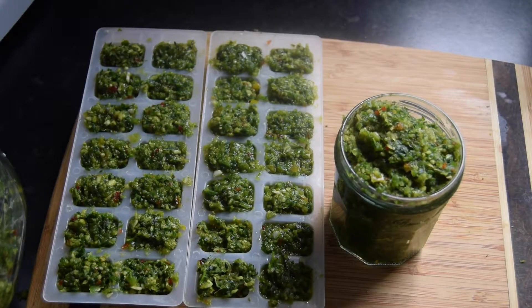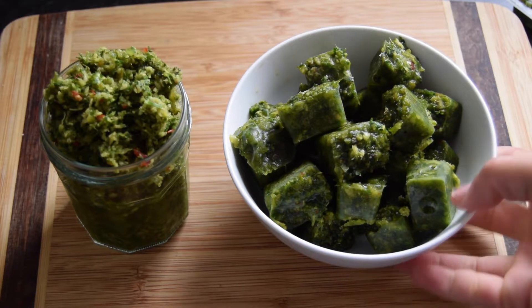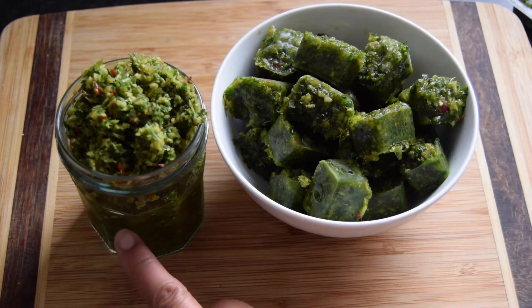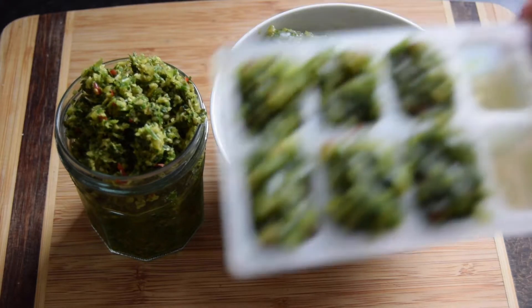I will see you back once the ice cubes have set. Hi guys, so our green seasoning is now frozen. This is what we'll store in the freezer and this will be in the fridge. Remember, if you're keeping it in the fridge, you can add a little bit of lemon juice and it helps preserve it.